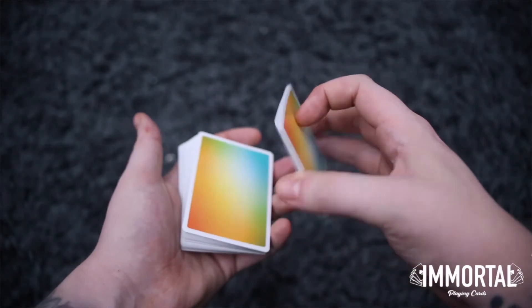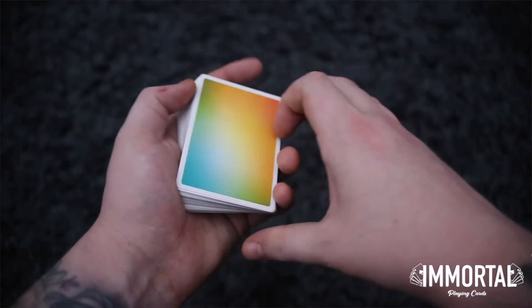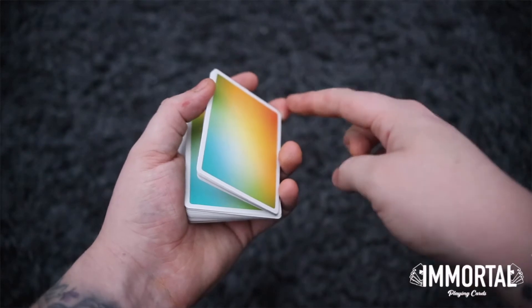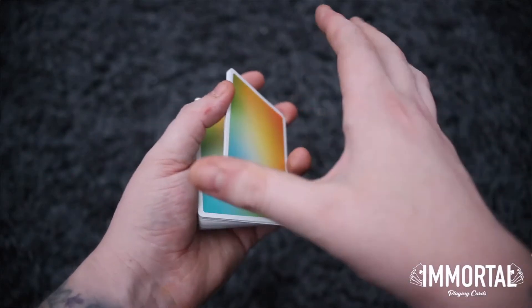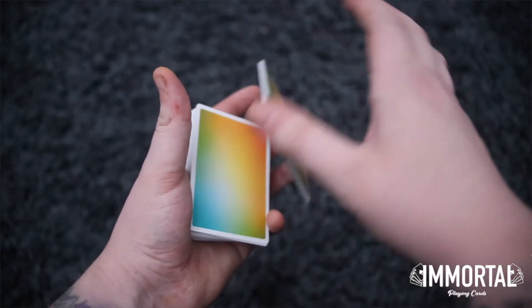So you're going to start off by breaking off a few cards, I'd say around 8-12. The difference from breaking into a Charlier is you've got your middle finger on the corner there. This is going to help because you're going to put your thumb here and the middle finger is basically a pivot point for this flourish.